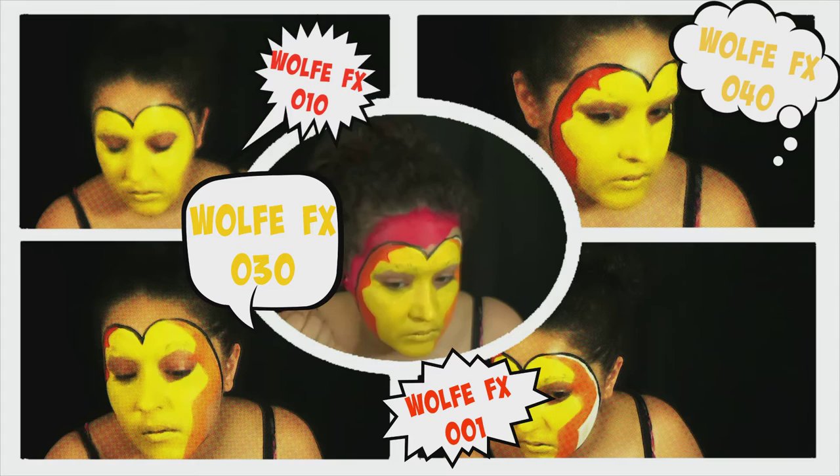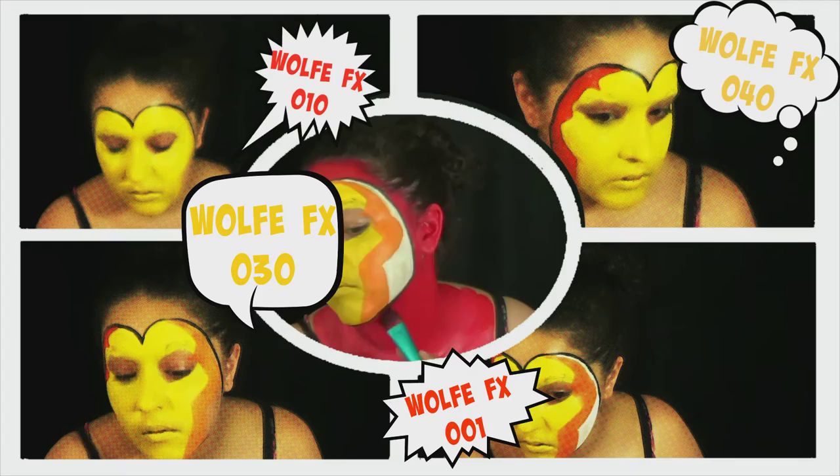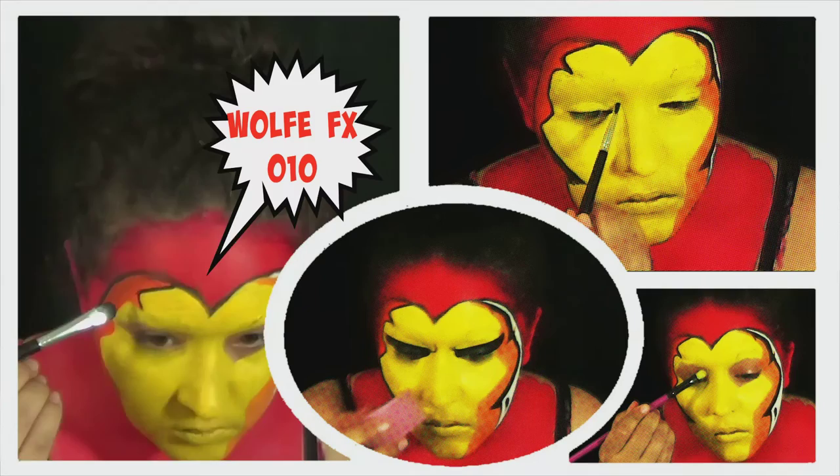Once you do that, you can paint the rest of your mask red. Don't forget your ears also — mildly important. It will look kind of weird if you have red Iron Man and then human ears. Just saying.